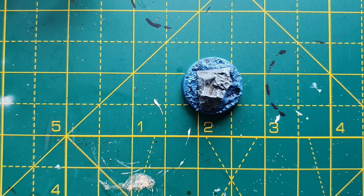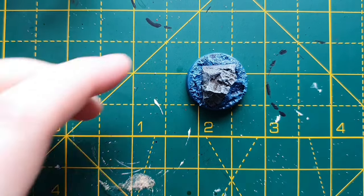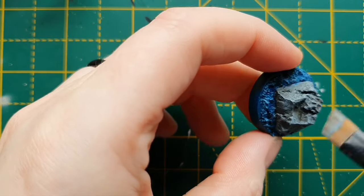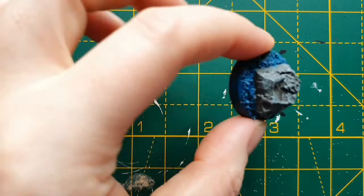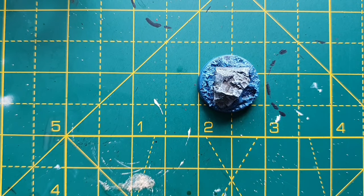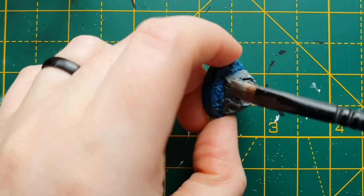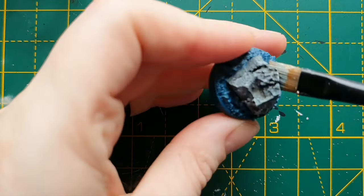So that's the Dawnstone. Next is a quick dry brush of Administratum Grey — a little bit lighter with this one. You don't need to clean your brush in between these layers; just catch the edges with that. And then finally some Terminator Stone — with this one we just want to be very light and just catch the very edges and the most raised parts. And there we go.